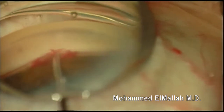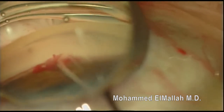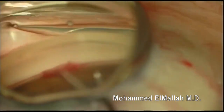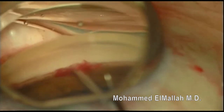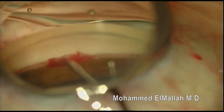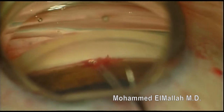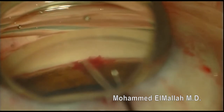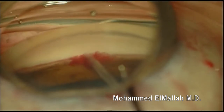Here I still have a moderately good view and I attempt to reinsert. However, you can see that the eyeball is torquing. This means that I am running up against the outer wall of Schlem's canal — I'm in too deep or going in at too steep an angle. I release, and I can tell I'm not happy with the position. I try to push it in a little bit, but it's just not seating properly.